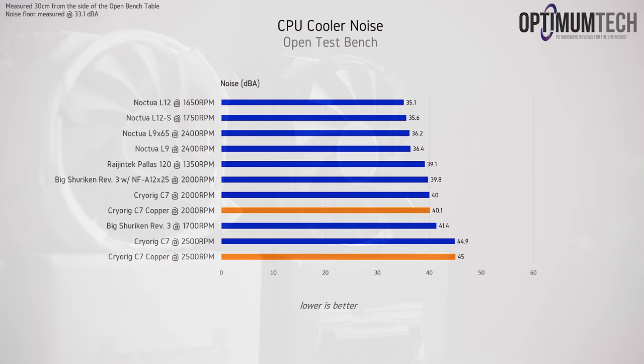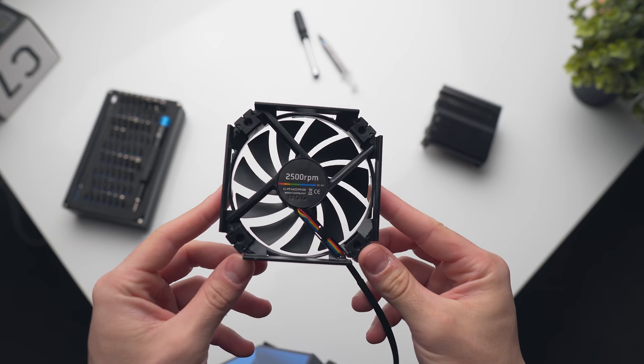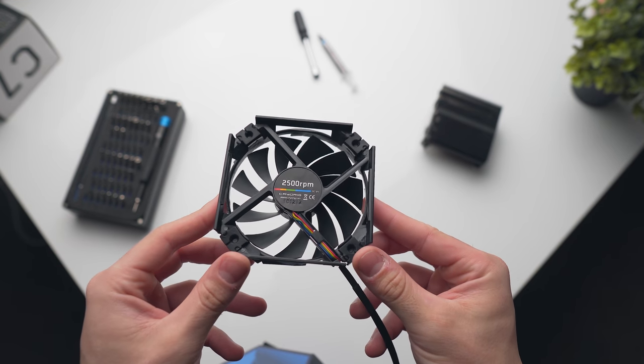A quick note on noise levels: all of the C7s use the same fan, and that does get pretty audible at around 2,500 RPM. If you're putting these coolers in the Dan A4 SFX, where the fan is only going to have around one or two millimeters of clearance from the side panel, keep in mind that will increase noise levels a little further due to the increase in turbulence.